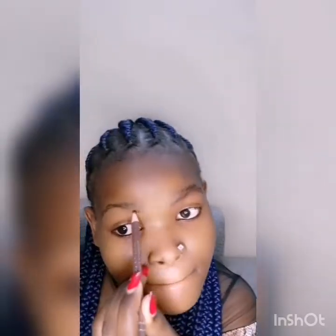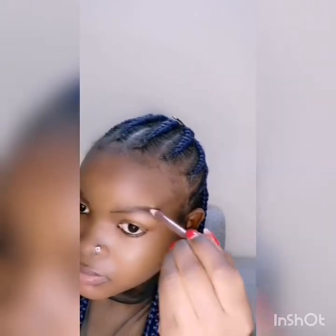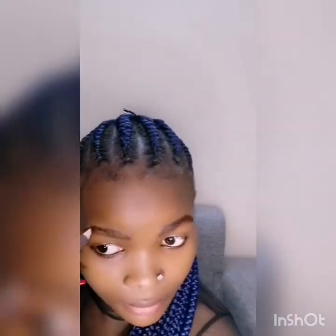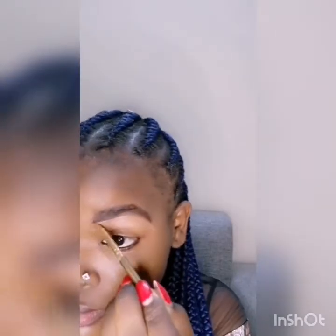As you're seeing, I'm shaping it with a brown eye pencil. Now I'm filling in the eyebrow. After filling in, you need to put on concealer so that you can shape it very nicely — slowly but surely, making sure you line it very nice so it looks just fine.